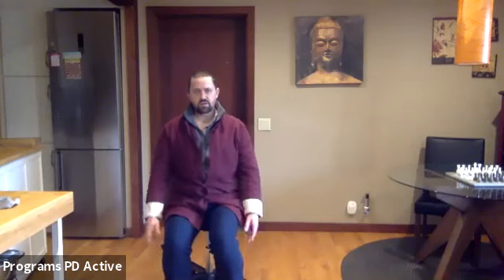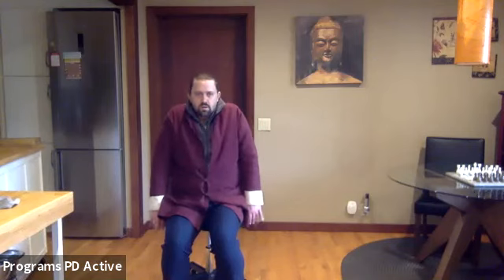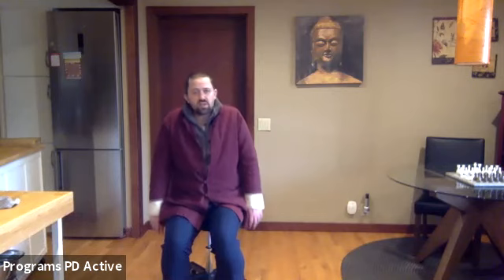Let the arms come down alongside you. Right shoulder blade shrug and release down, left shoulder blade shrug and release down. Now with both — shrug, release down. One more. Notice how when the shoulder blades move, the arms go along for the ride, so you don't have to do anything with the arms.